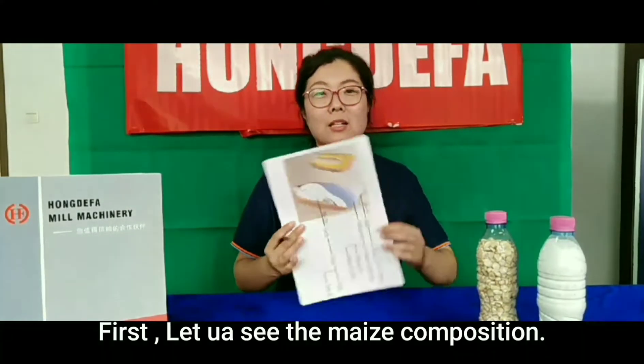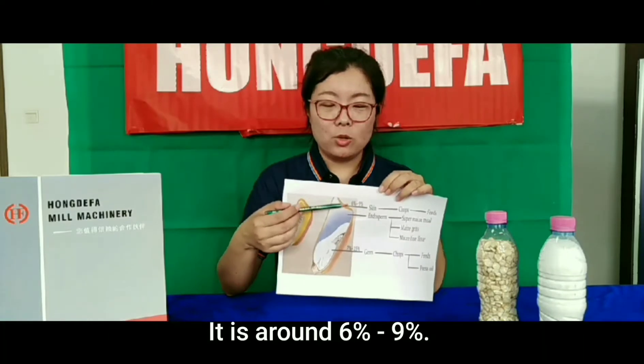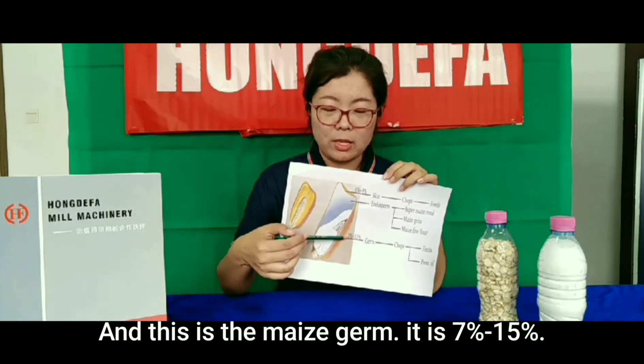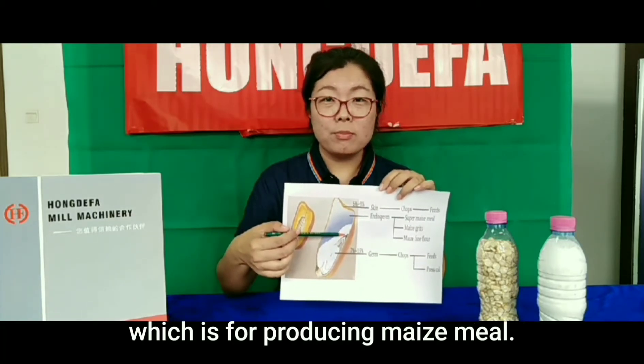First, let us see the maize composition. This is the skin — it is the maize brain, around 6% to 9%. And this is the maize germ, it is 7% to 15%. The rest is the endosperm, which is for producing maize meal.